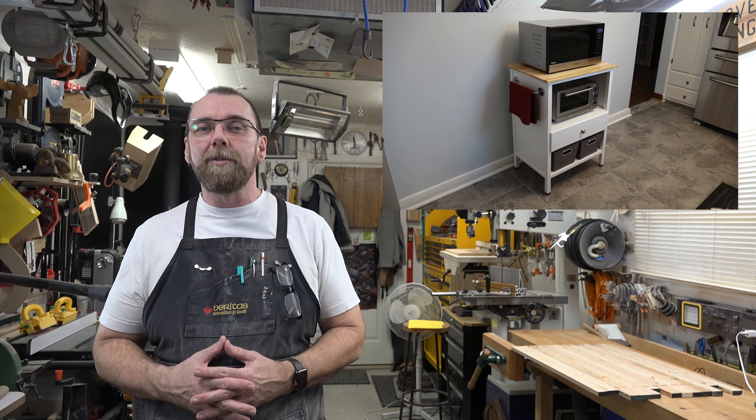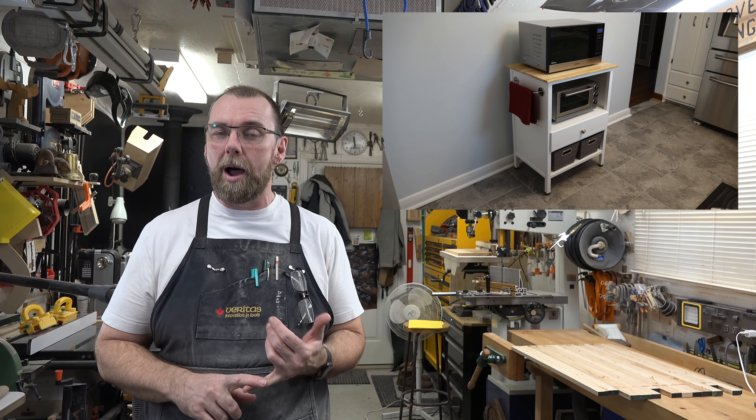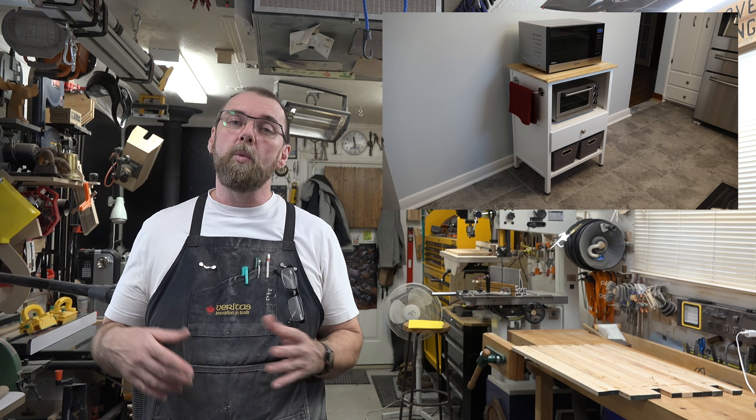And there you have it — a microwave stand. This was a fun project, though a bit of a pain at times with the finicky assembly. It turned out really well overall. If you're going to paint yours, remember that water-based primer will raise the grain on things like the poplar drawer face, so give light sandings between coats to bring that grain back down for a better final finish.